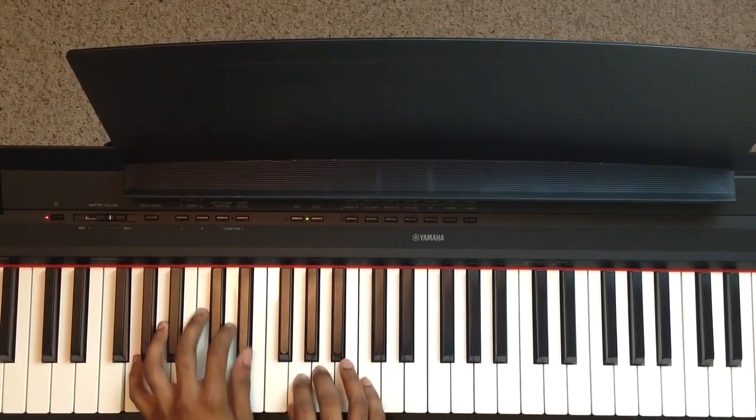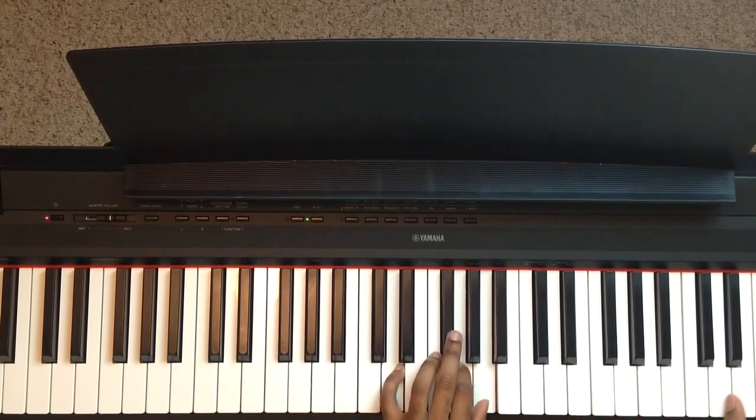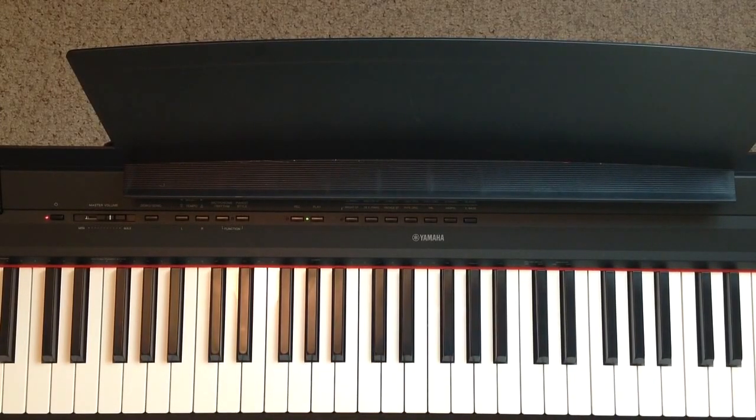I know this was fairly short — just kind of going off the top of my head. But that's really all there is to it to start learning how to play by ear. You just have to know what to listen for. I guarantee you, if you can sing Happy Birthday or any commonly known tune, commercial, or melody, you can do this. You just have to know how to apply what you're hearing.